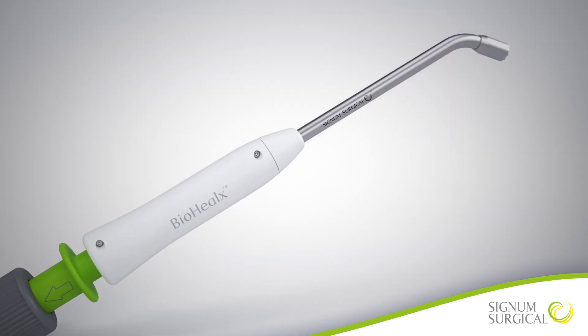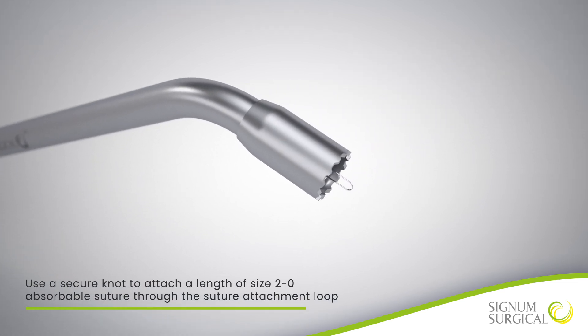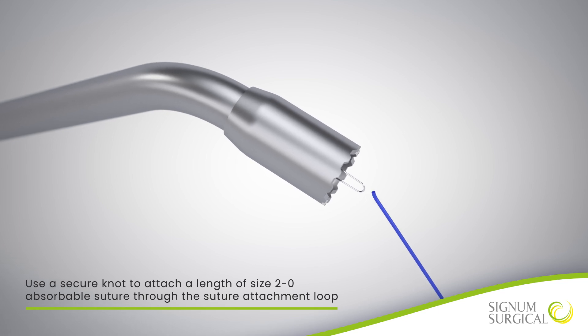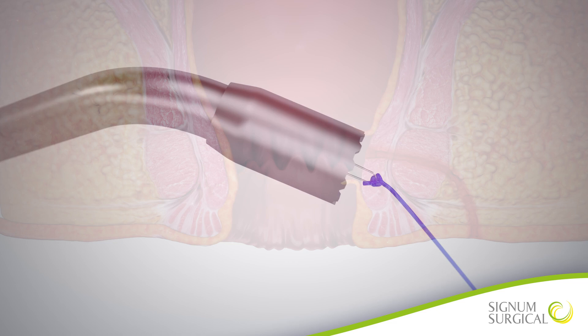Use a secure knot to attach a length of size 2-0 absorbable suture through the suture attachment loop that is located at the distal end of Biohelix. This suture will be used to help position the device concentric to the internal opening of the fistula.